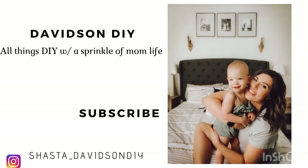Thanks for tuning in to today's video. If you liked this content and learned a tip or two, please feel free to subscribe or follow me on Instagram at Shasta underscore Davidson DIY for all things DIY with a sprinkle of a little bit of mom life.